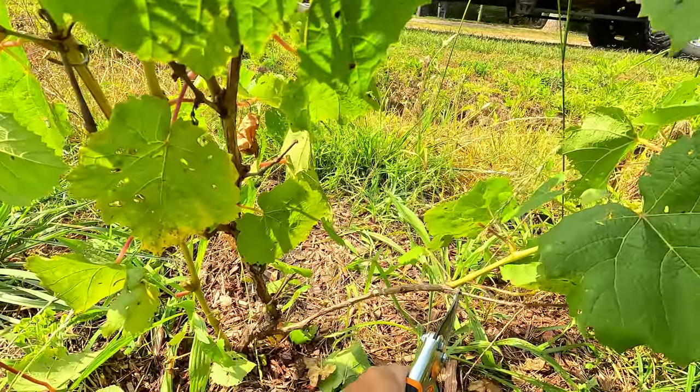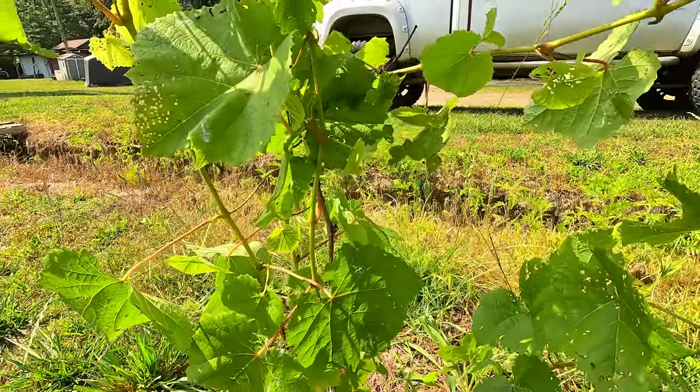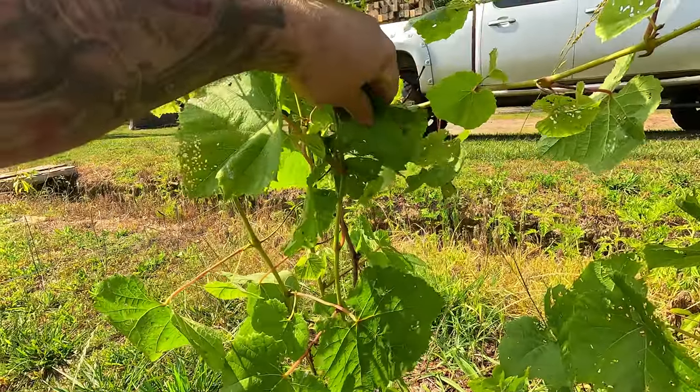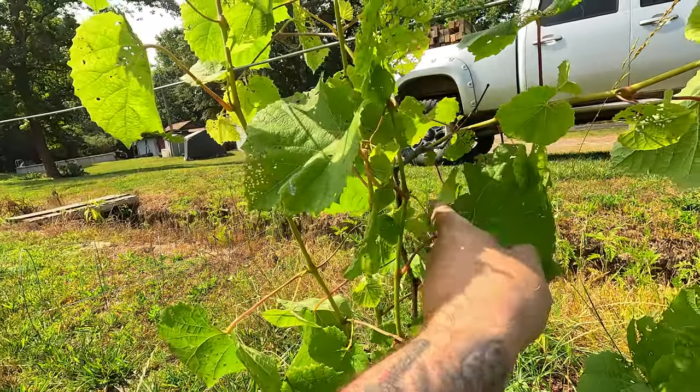I didn't really try to bend it — this part was flexible so I just put the leaves up there. I'm going to water a little bit down here, let it get some water, and trim off some dead sticks and things just to let it produce new leaves and not focus on stuff it doesn't need.